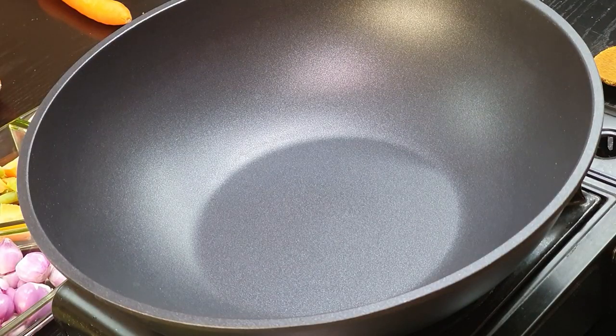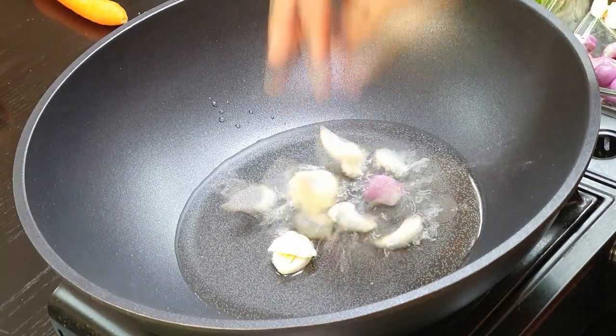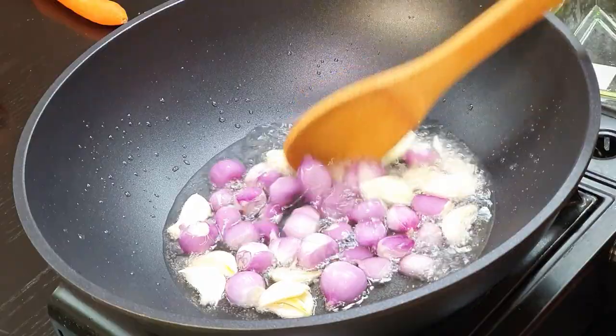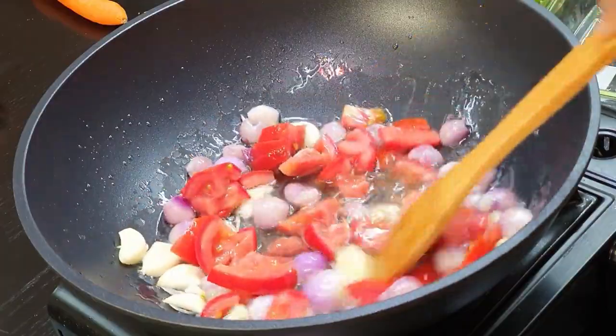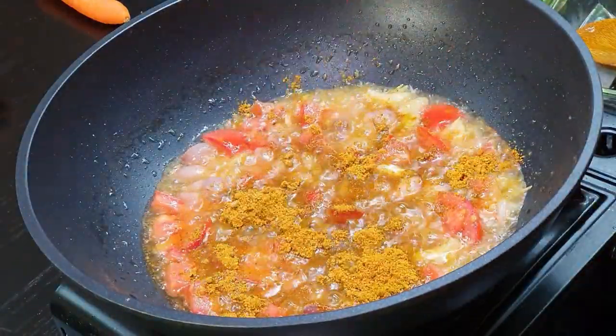Now let me cook the veggies. Add around 2 tablespoons of oil, drop in the shallots with some garlic, and cook until translucent. After that, add 2 medium chopped tomatoes and cook until translucent, then add the Bisibelebath powder and mix it well along with some coriander leaves.